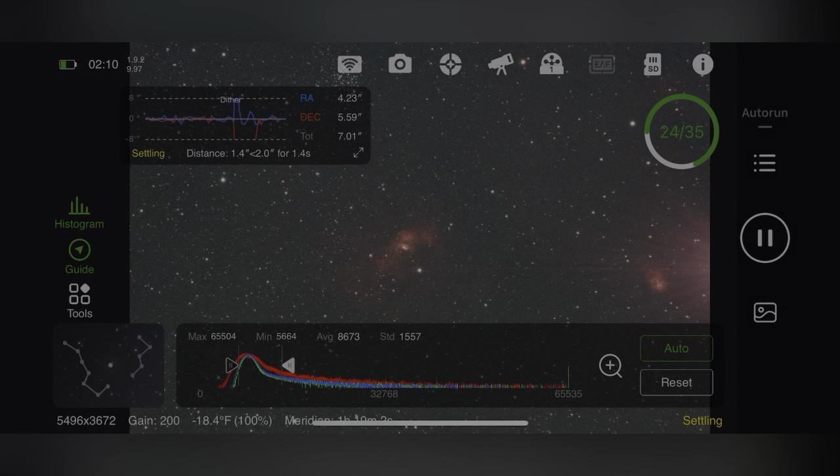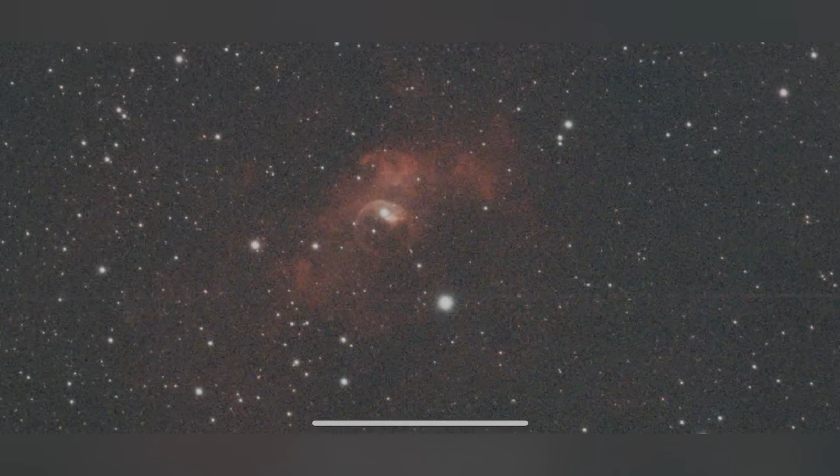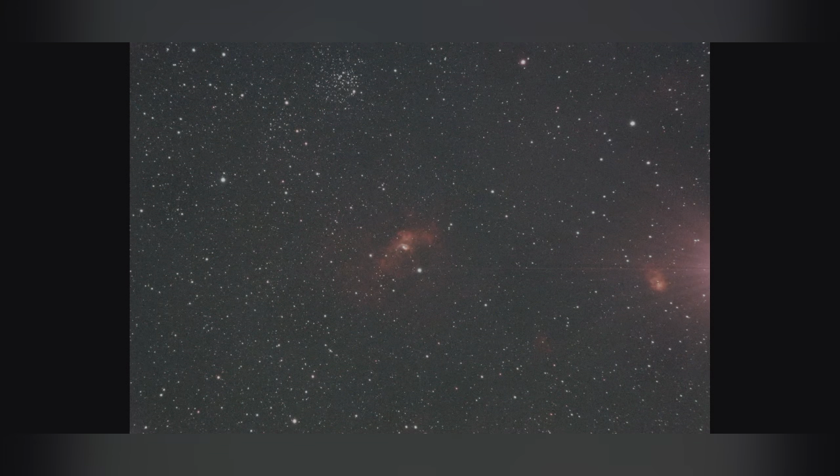At this time it was 2:10 AM, pitch black out, perfect astro dark. We are 24 exposures in out of 35, and it's actually starting another 600-second exposure, as you can see in the corner. I'm just going over the exposures making sure everything looks good. Northern Lagoon is still over there - everything is looking tip-top shape.